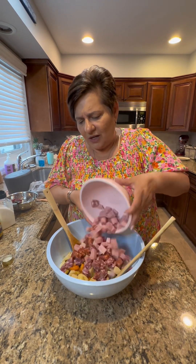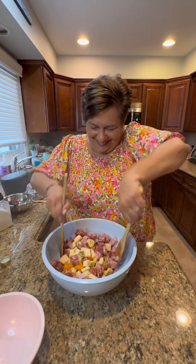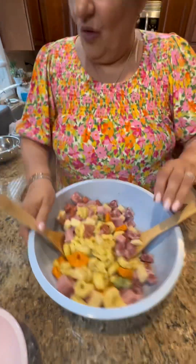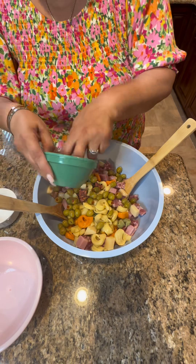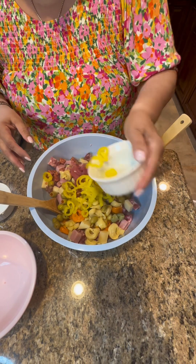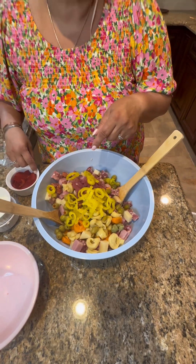Now I'm throwing in my cold cuts and my cheese. That's enough! Now I'm gonna throw in the rest of my ingredients: my olives, my pickled onions — you could use pickled onions or regular onions, whatever you like. These are banana peppers — I get the mild ones. We'll be back — I gotta chop up my roasted peppers.